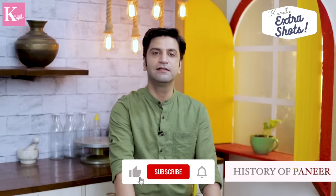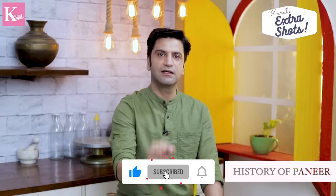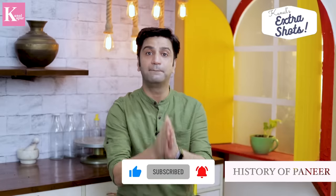अगर आपके पास कोई कमेंट्स हैं पनीर को लेकर, प्लीज उसको मेंशन करें। यह knowledge का लेन-देन यूं ही चलता रहे। मिलते हैं next video में — तब तक like और subscribe करें, please. (If you have any comments about paneer, please mention them. Let this exchange of knowledge continue. See you in the next video — until then, please like and subscribe.)